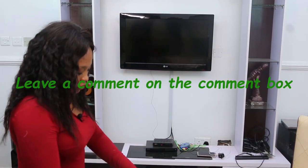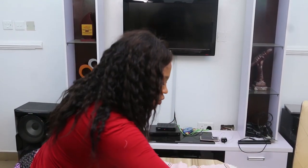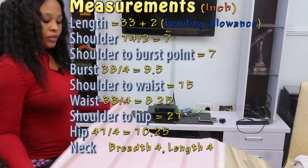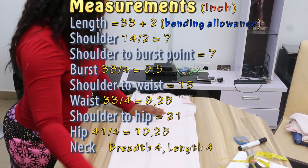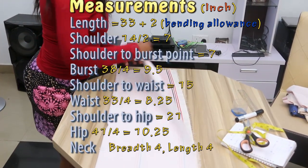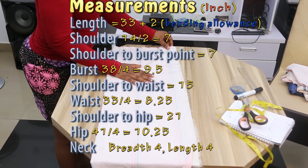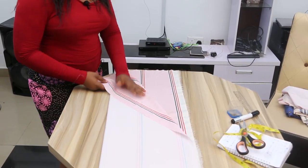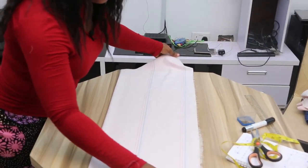To start your cutting, you first measure your fabric using the measurements you've taken. So you fold your fabric this way — fold it with the back of the fabric facing. This is the front of the fabric and this is the back. So you fold your material into two.